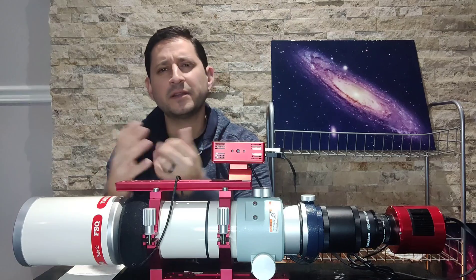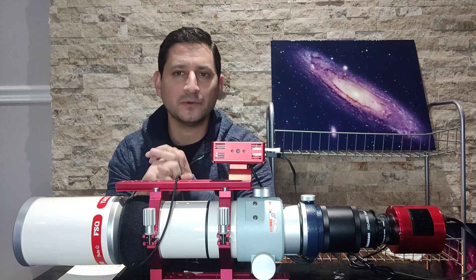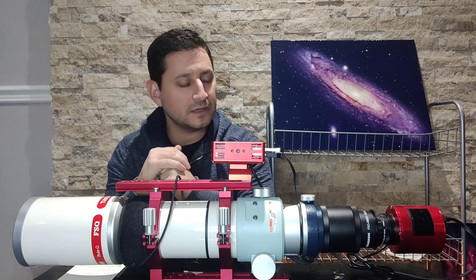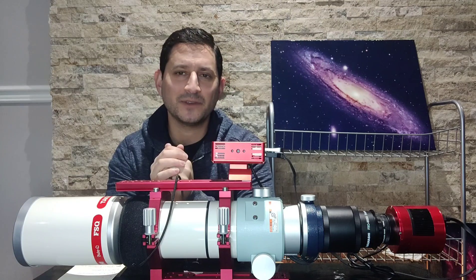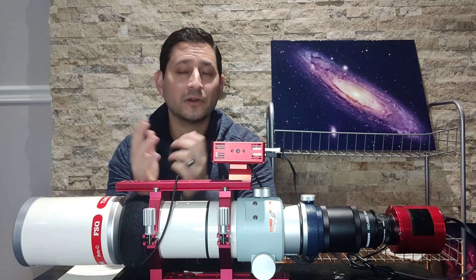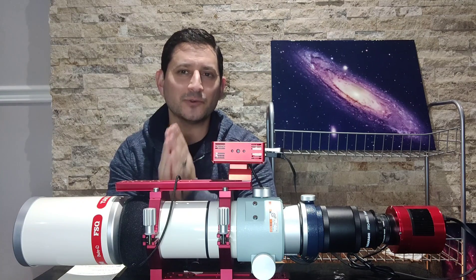I've had a good amount of time to use it. Between horrible weather and the problems I've been having with my CEM26 — hopefully you've caught some of my last videos talking about that — this is the scope I use on it. I haven't got out as much, but I've had enough experience to give a fairly knowledgeable review. Hopefully this helps whether you don't know much about Takahashi, or you've been thinking about getting one. We'll talk specs, and answer: is it worth it? That's the million dollar question.